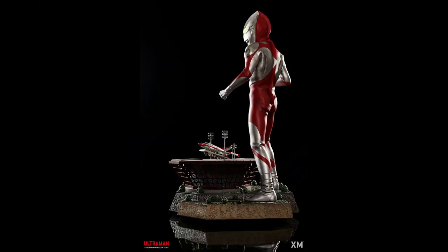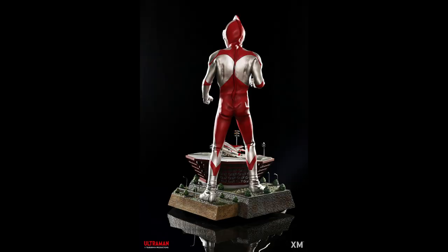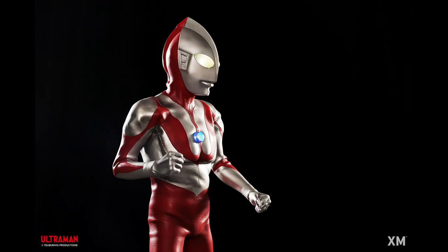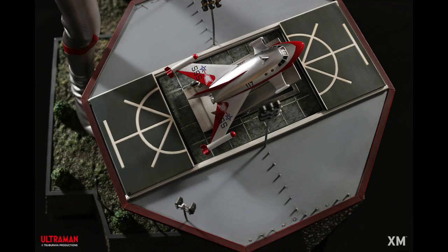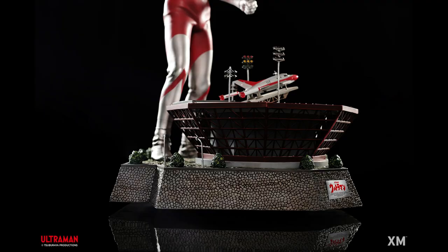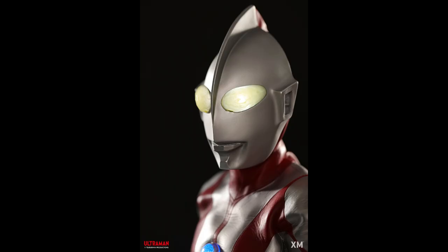It's not just Ultraman — it's a whole diorama. And it looks like it's about 63 centimeters tall, from the bottom of the base to the top of Ultraman. So this is a polystone sculpture, selling for about $1,041 plus shipping.